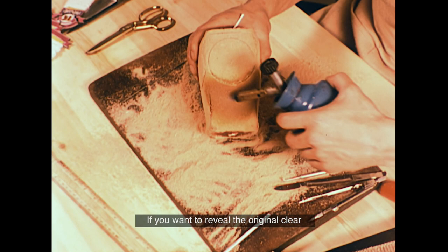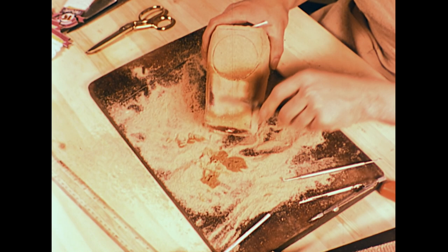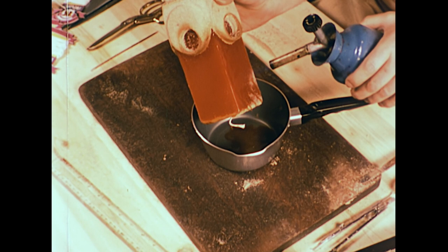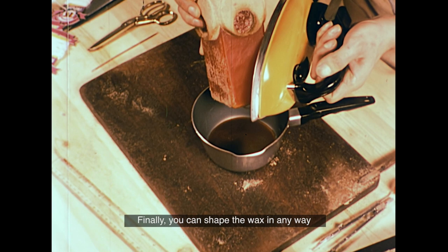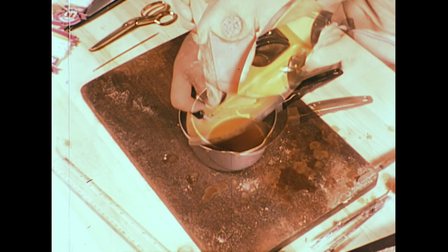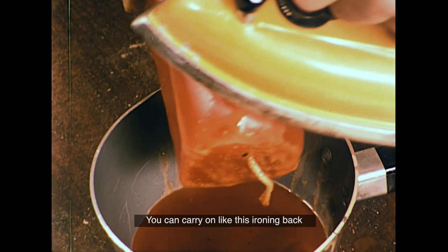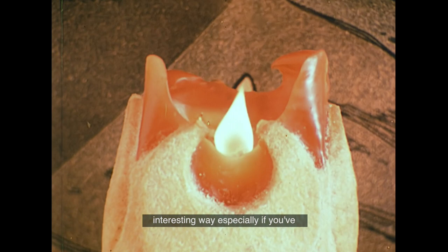If you want to reveal the original clear wax surface, you can melt away as much sand as you like using a gas blow lamp and a sharp knife. You can also shape the wax in any way you wish with a hot electric iron, ironing back and melting away until you've got the shape and design you're happy with. Sand candles always burn down in such an interesting way, especially if you've made wax windows in the sandy surface.